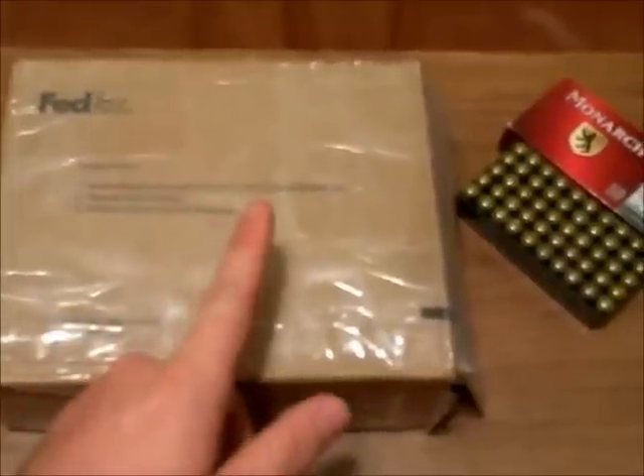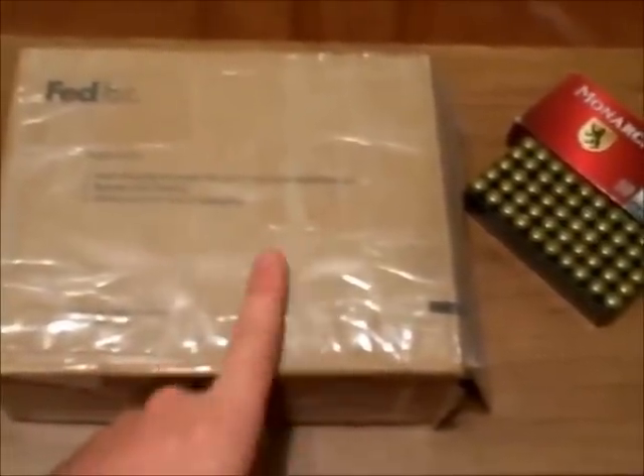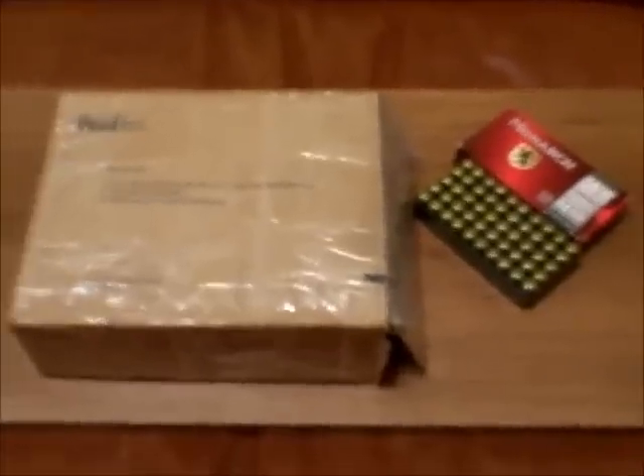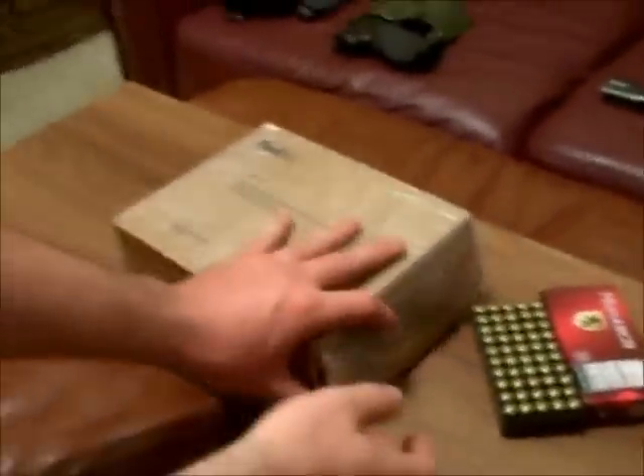This is going to be the first in a series of review videos on this pistol — this is just the basic unboxing. Of course, this box has already been opened because I had to pick it up from the FFL dealer.